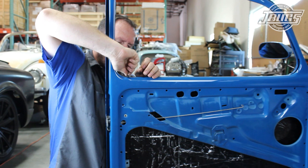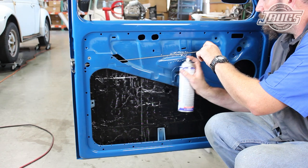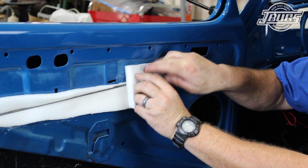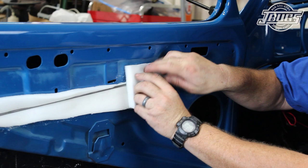We install the door lock pull collar into the door and then thread on the door lock pull to test the operation. To help prevent rattles, we glue in a piece of foam around and behind the lever rod before installing the door release lever. The lever is bolted in place and another piece of foam is glued in place as a sound and wind buffer around the lever.